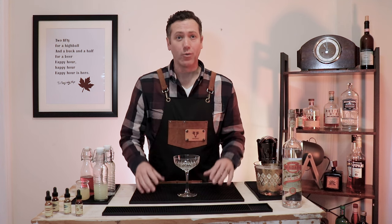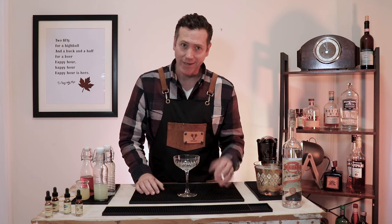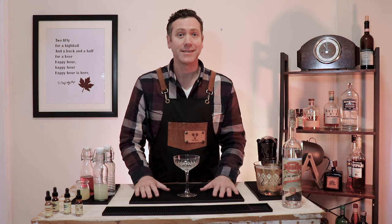Hi there, I'm the Canadian Bartender. Welcome to my channel where I show you how to make crafty cocktails at home. Today we're making the Lusty Lady.